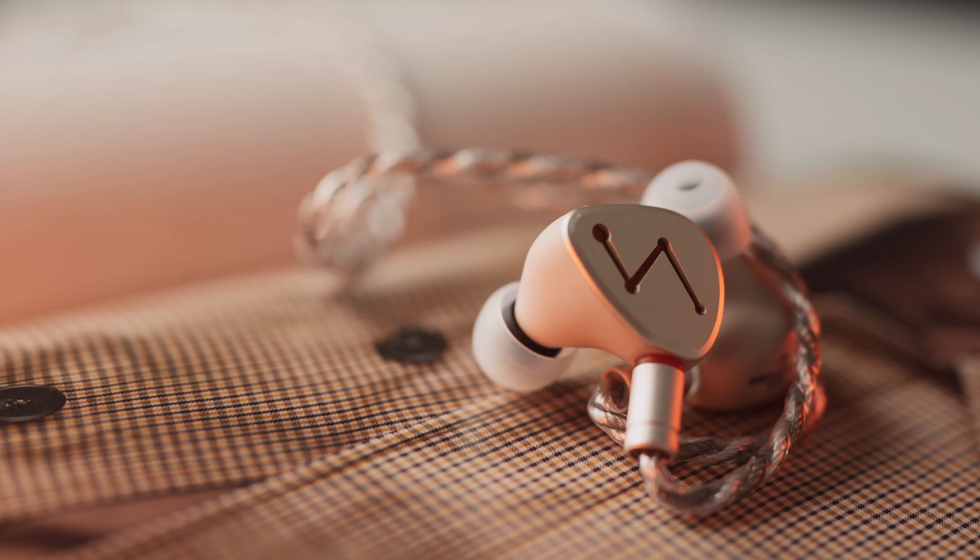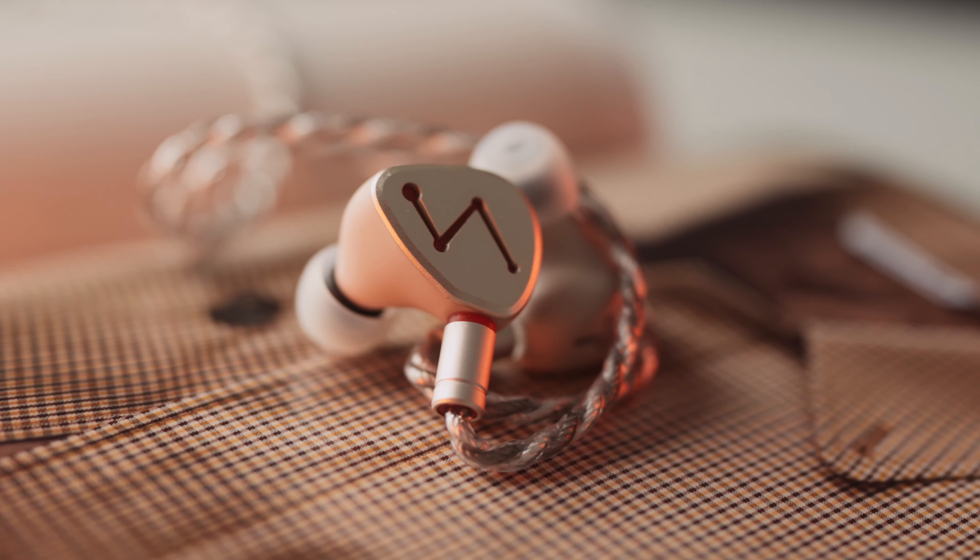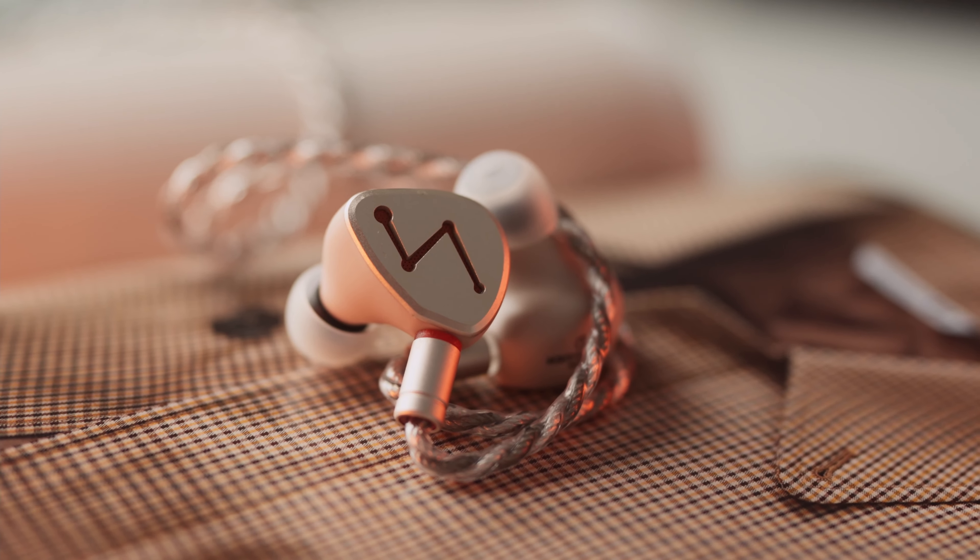Comfort — the DZ4 is shaped like yet another custom universal IEM. It fits well in my ears with no hotspots. What I like about it is that these are super light — they don't feel like much in my ears. I'm actually really thankful that it is semi-open because of that, it gives you this pressure equalization feeling so there is no stuffiness in the ear feeling. The cable also handles well and does not become a bird's nest every time I handle it.